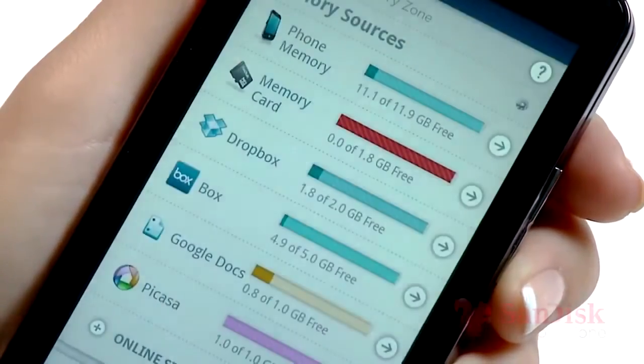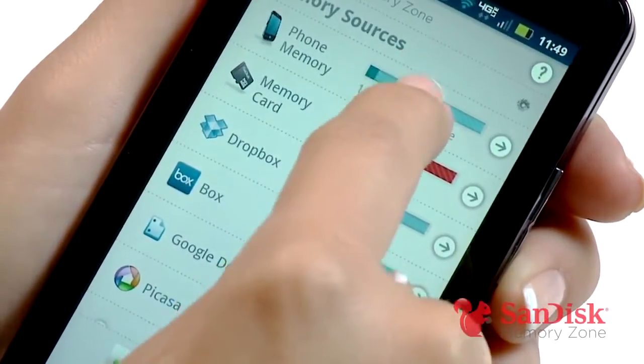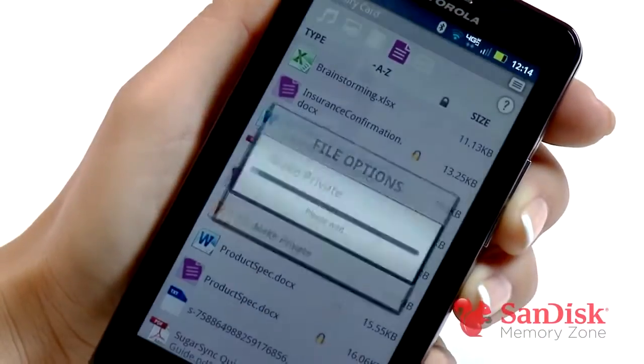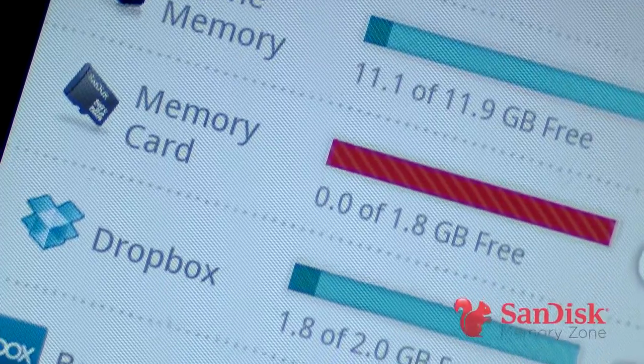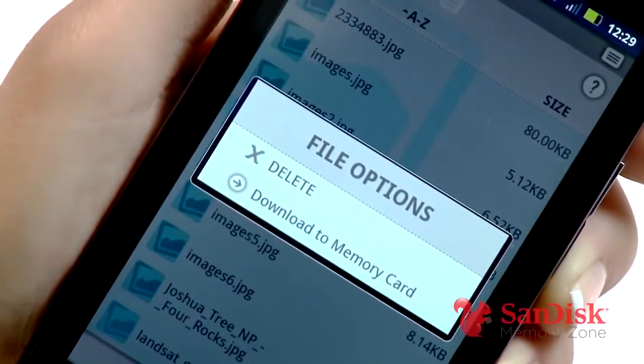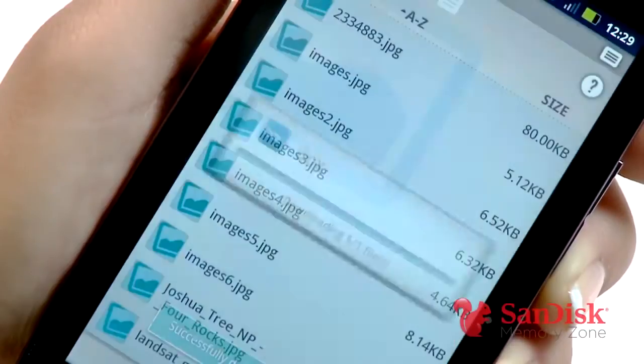SanDisk MemoryZone is a free app that makes it easy to browse, backup, organize, and password protect all the important stuff on my Android phone. It also works great with online storage services, so now I can easily move files to and from my memory card or the cloud using my phone. Pretty cool, right? Let me show you how it works.